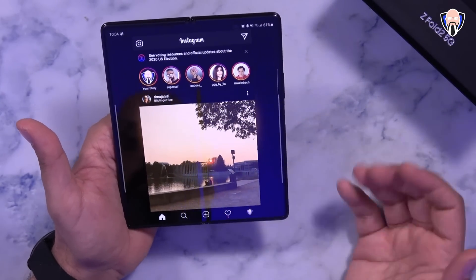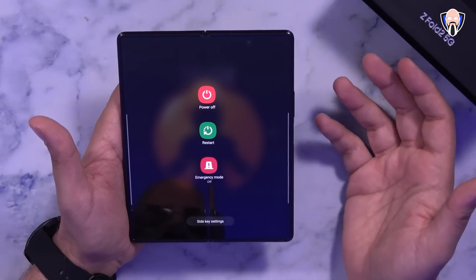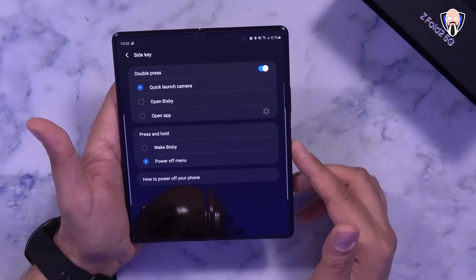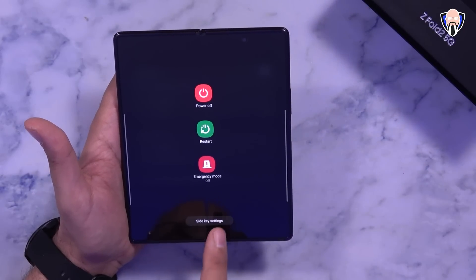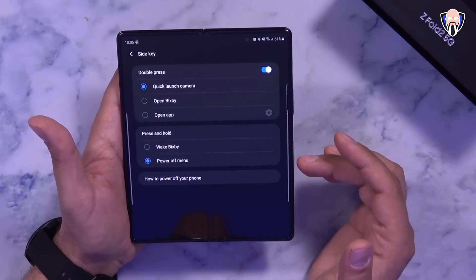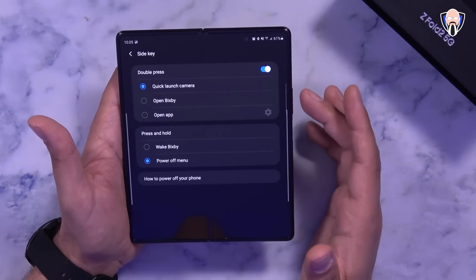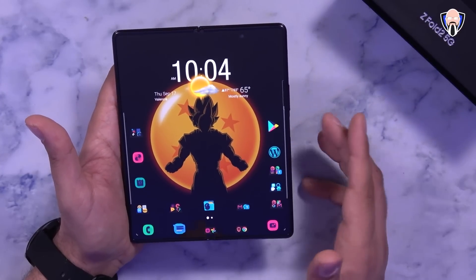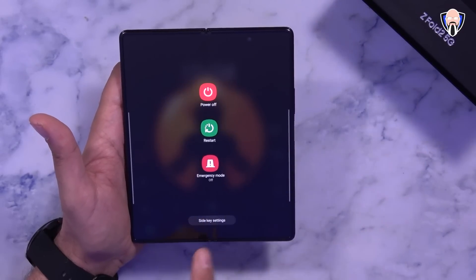Out of the box, pressing and holding the power button will probably open Bixby routines or launch Bixby — that's the default configuration. To change it, tap the power button and find the 'Side key' configuration option. You can set it so that pressing and holding shows the power menu, and a double press opens the camera or Bixby. You can configure it whichever way you'd like — by default it's set to Bixby, but it's easy to reconfigure it to the standard power button behavior.